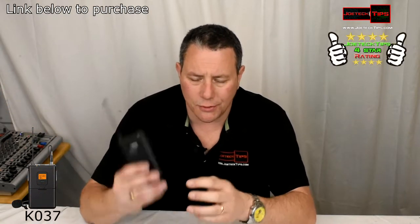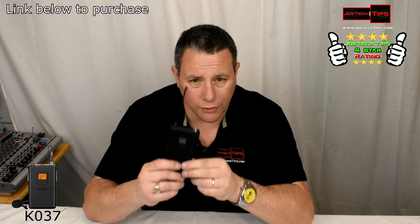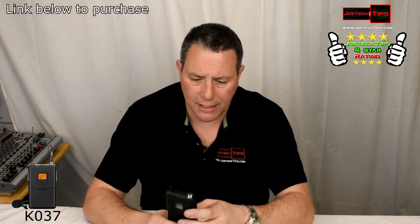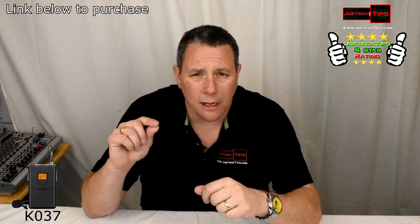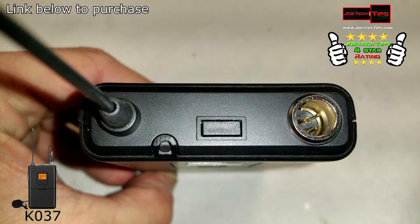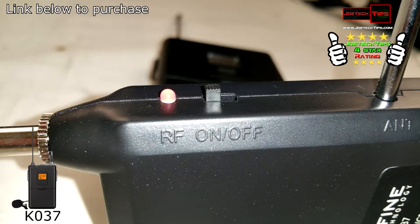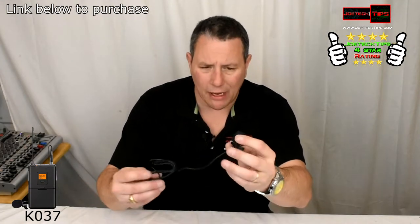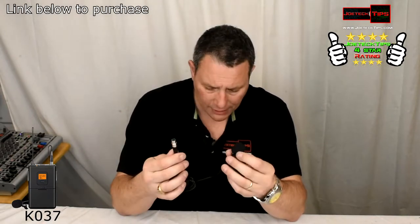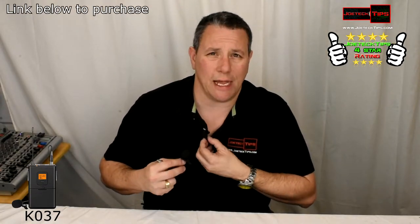So this is a wireless device — I have no idea how it works, so we're going to test it today. This is the transmitter; it uses a mini XLR connector, which is nice. What I like about it is that it's UHF and goes in 1kHz increments in terms of frequency, starting at 565 MHz up to 585 MHz. It comes with a microphone that plugs into the mini XLR connector.